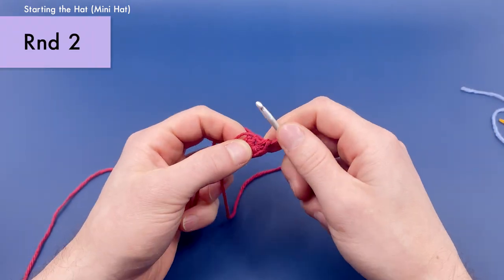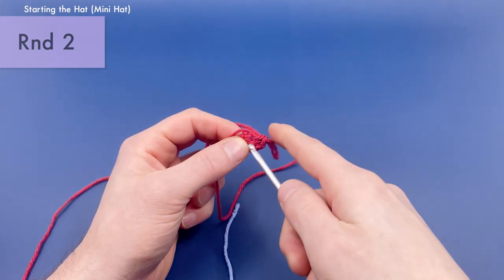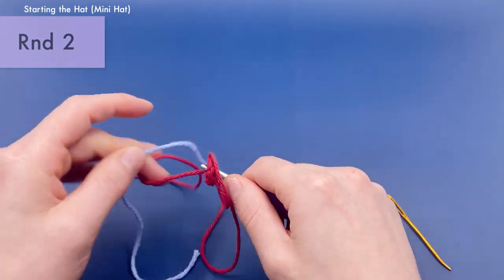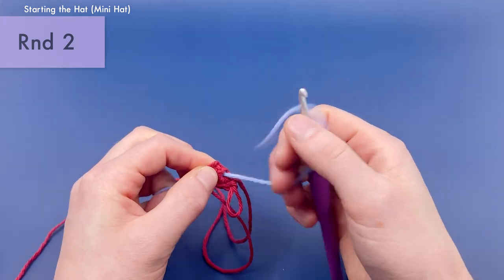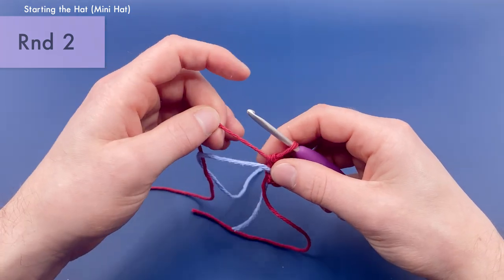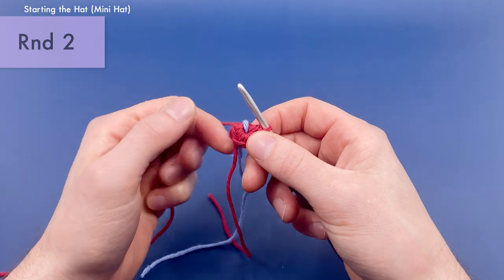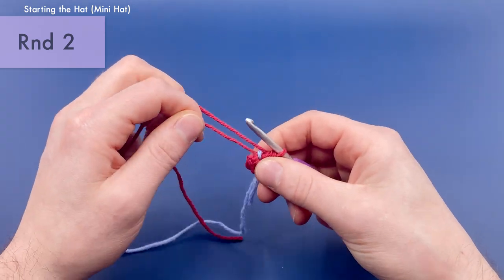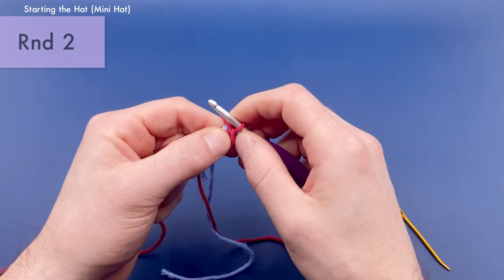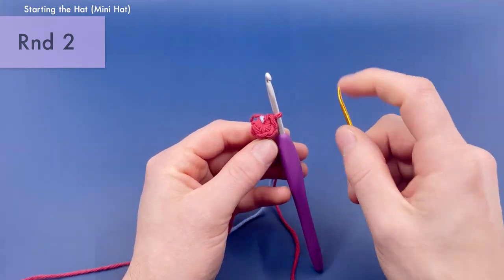Next up, we want to get our stitch marker prepared. I'm going to pull the stitch marker loop through the center to get us set up, and we're just going to work around this stitch marker as we go for each round to keep track of where the ends of the rounds are. Later in this video, I'll be showing you how you can crochet without using a stitch marker at all.